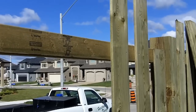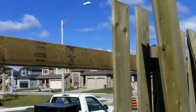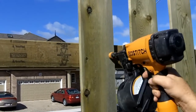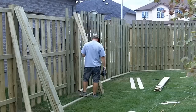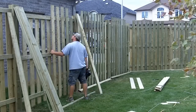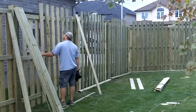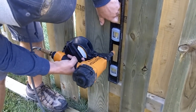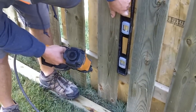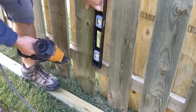For now, don't worry about the bottom — we'll get to that in a second. Another option is to mark the fence board location for the entire section, which might make things go a little quicker. Now that the tops of the fence boards are all fastened to the top stringer, use a level and fasten the bottom of the fence board to the bottom stringer.